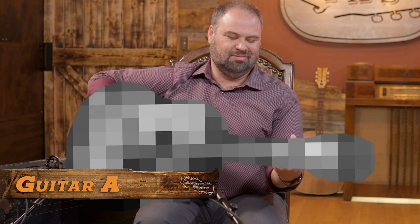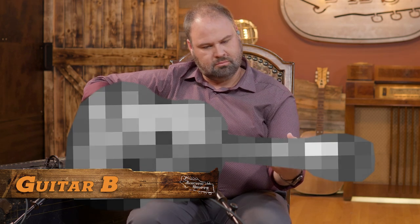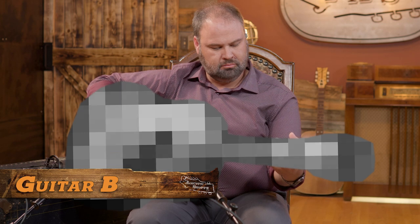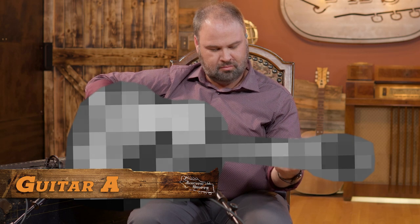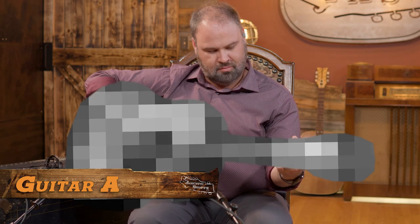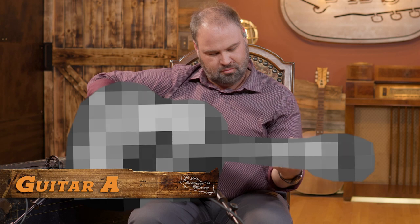[Guitar solo shootout — rosewood vs. mahogany Boucher guitars played back to back]